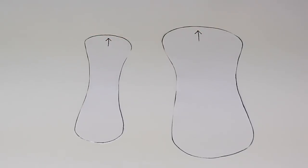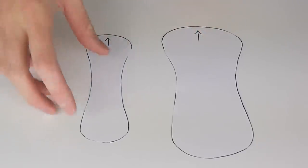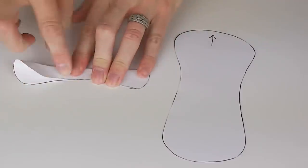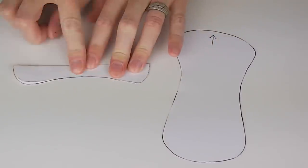Cut your pattern pieces using scissors suitable for paper. And in case your tracing or cutting wasn't as accurate as it could be, fold each pattern piece in half and trim away any excess so you have an evenly shaped pattern piece.